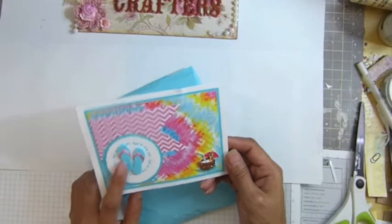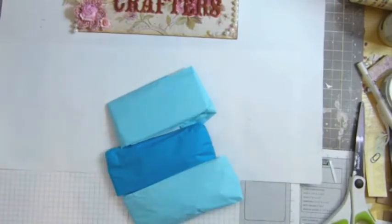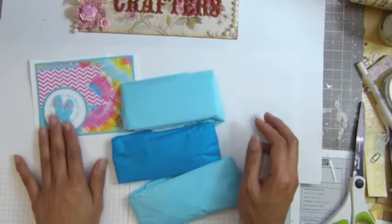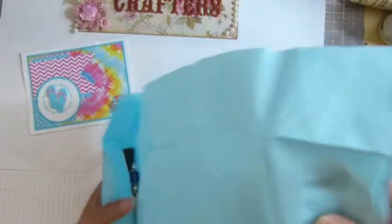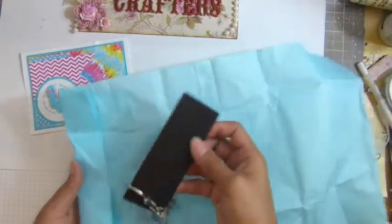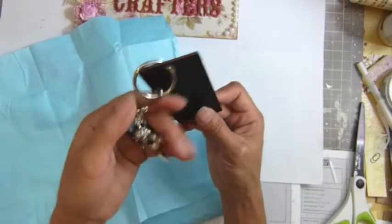Maybe I'll make the shoe scrapbook album. Let me do this real quick. Thank you Becky. I love these shoes. Look at the card — it's all blue. I love it, it's so cute. Look at that, there's a little boy there. You can see.